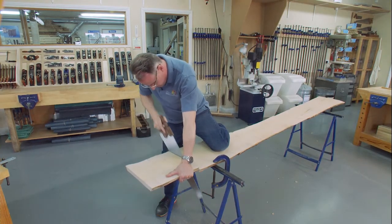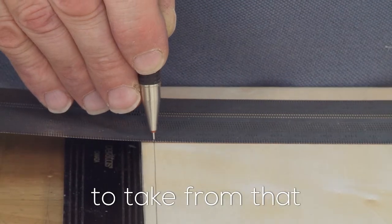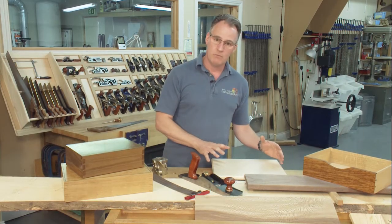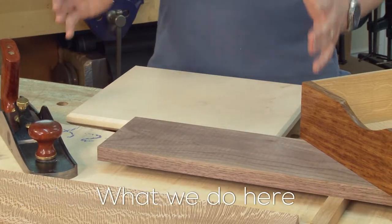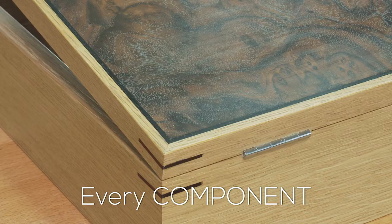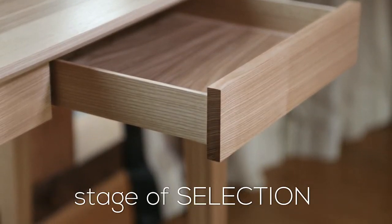We're going to be looking at using hand saws, hand planes, and marking out tools to take from that rough sawn board to a finished item. We're making a breadboard. What we do here is fundamental to everything else we do later on — every component and every piece of furniture has been through this stage of selection and timber preparation.